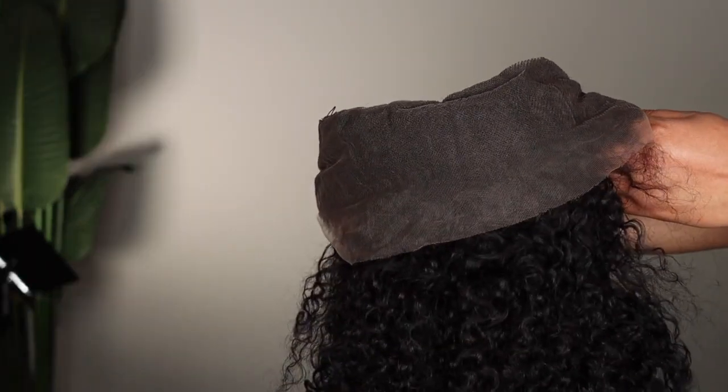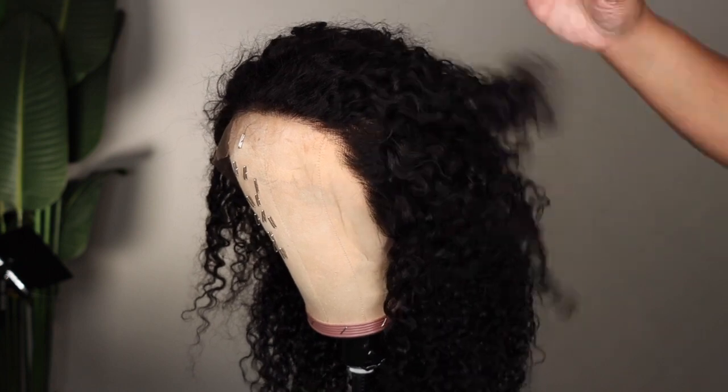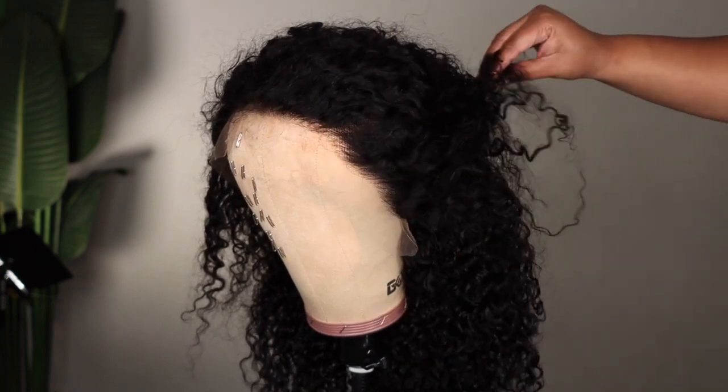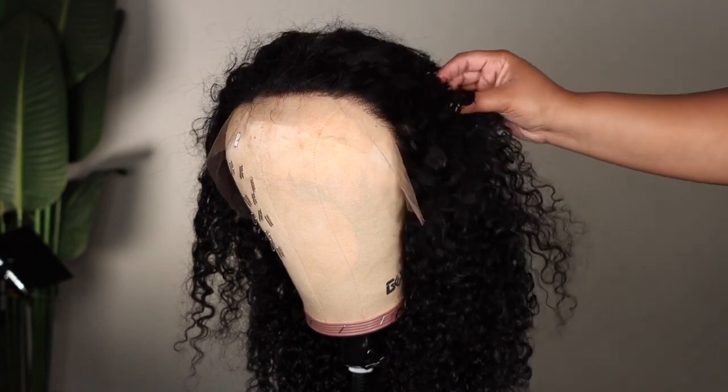This is a 13x4 and the construction is standard: two combs behind the lace, one at the nape, as well as the adjustable straps. The hairline is pre-plucked. You can pop it on straight out the bag and go, or you can go in and customize it a little bit more, which is what I did.